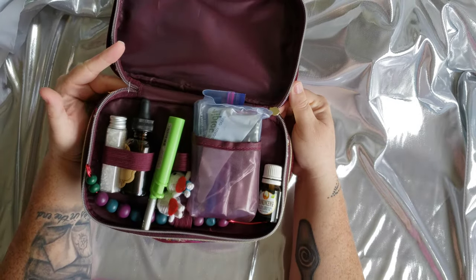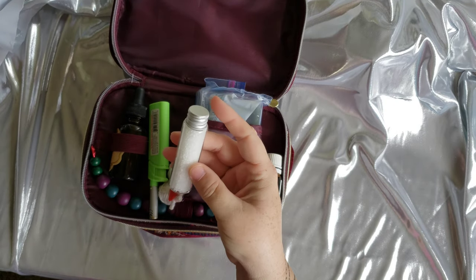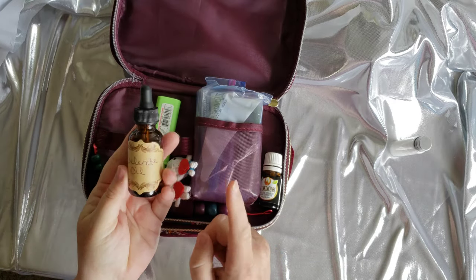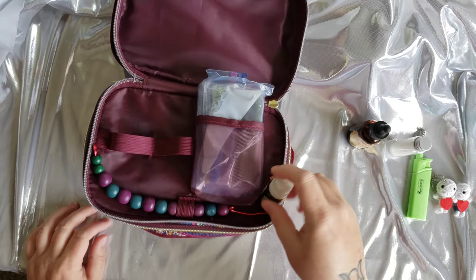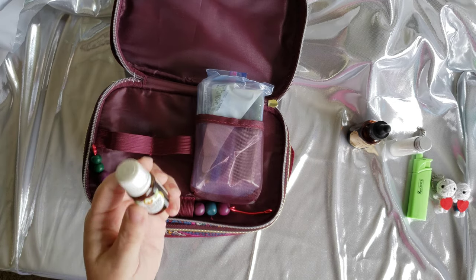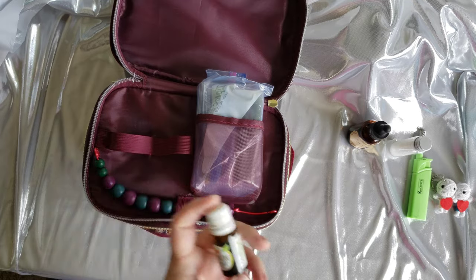The first compartment opens up like this. I keep just a small thing of coarse sea salt. I keep my selenite oil that I make — I need to shake it up real good. Of course, my handy dandy lighter. I have my frankincense oil. This is a really good oil to carry if you're just going to carry one oil with you. Frankincense, lavender, or rosemary are all good options. I chose this one because I didn't want to pack a whole bunch of oils.